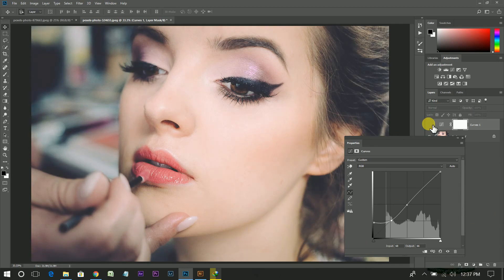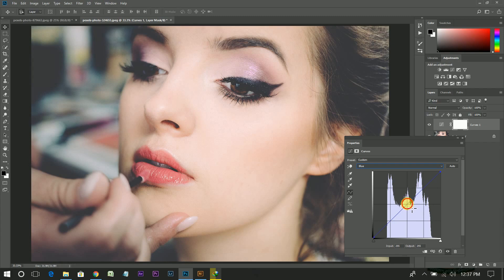This is before and after. Now go to the blue channel, create a point there and bring this point a little bit up. Do the same with your red channel.